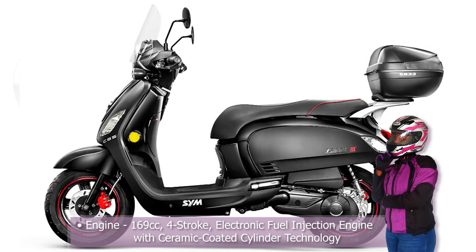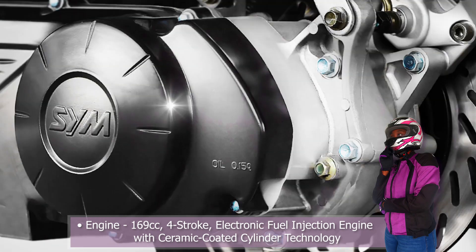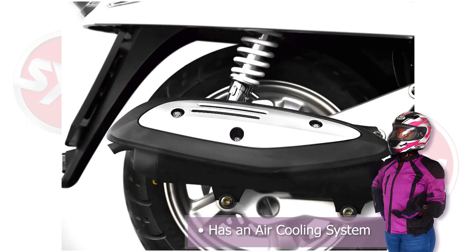The Fiddle 3 200i has a 169cc four-stroke electronic fuel-injected engine with ceramic coating and cylinder technology. It uses an air cooling system.